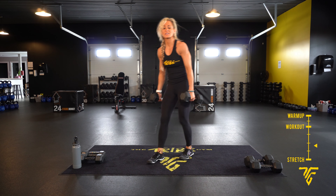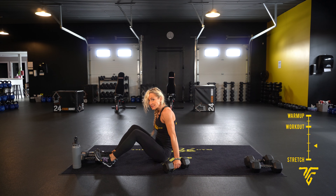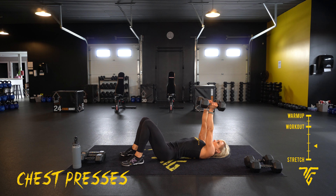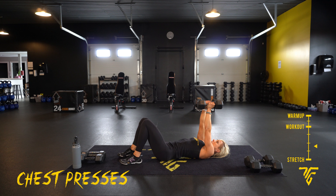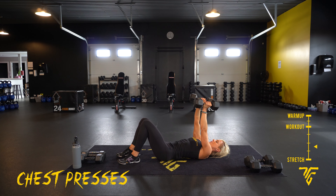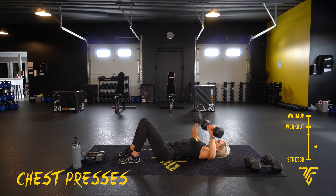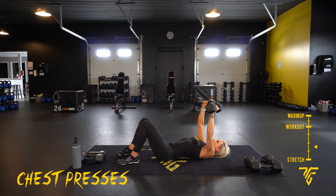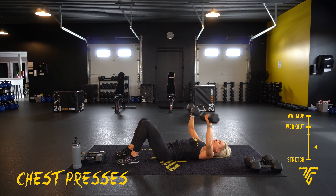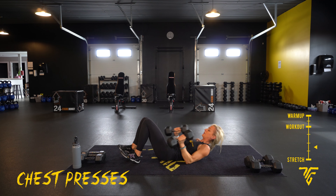Go back down — chest presses. This time you're going to take them both up at the same time. You can bring palms in at the top, wide at the bottom. We're going to rotate the dumbbells — palms together at the top, or stay wide, whatever your preference. Squeeze that chest as you press up. Less than ten — one, two, one. Take your rest.